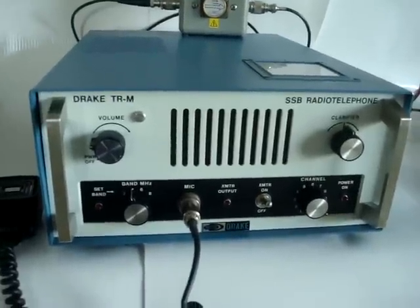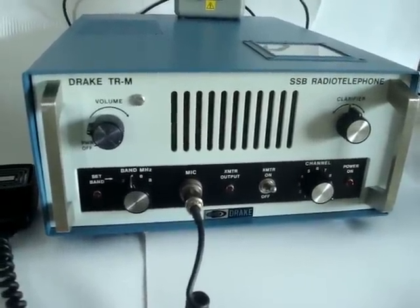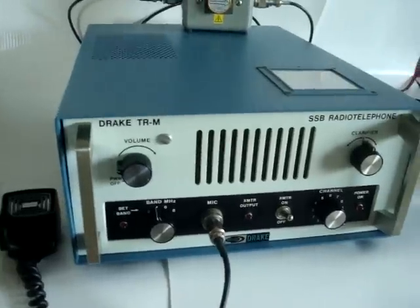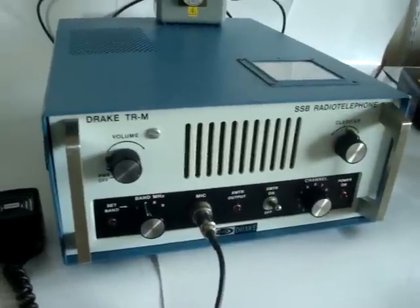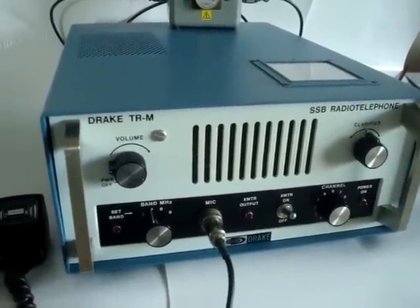I could hook it up to the antenna, but there is not much to do during the day on these frequencies, so I'm running it off a dummy load right now. The radio has an integrated antenna tuner.